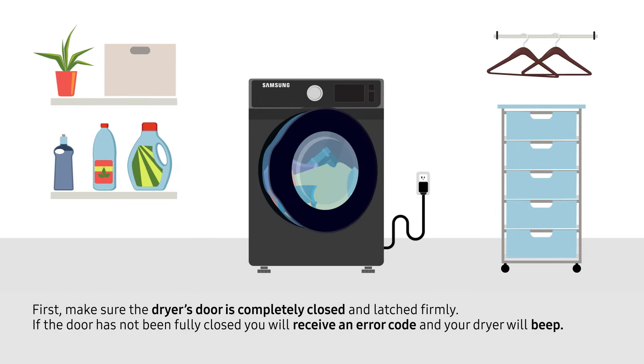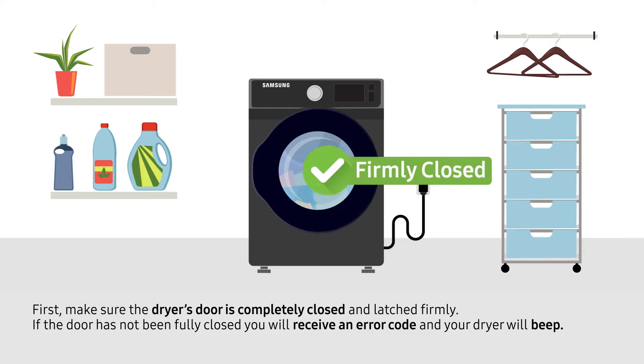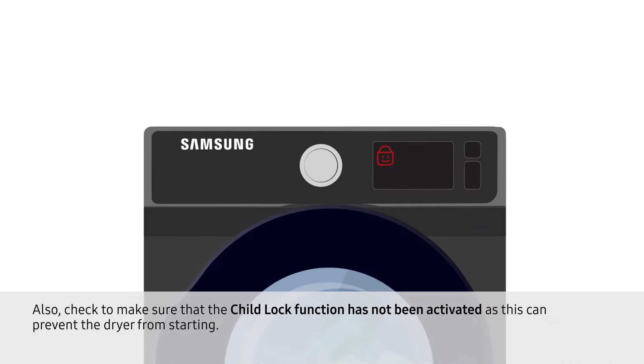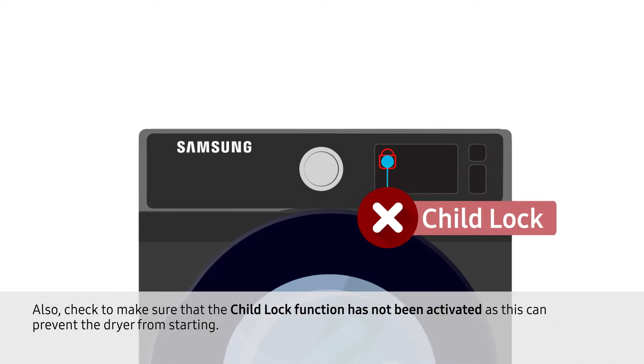First, make sure the dryer door is completely closed and latched firmly. If the door has not been fully closed, you will receive an error code and your dryer will beep. Also, check to make sure that the child lock function has not been activated, as this can prevent the dryer from starting.